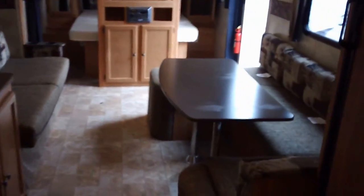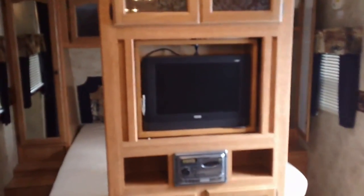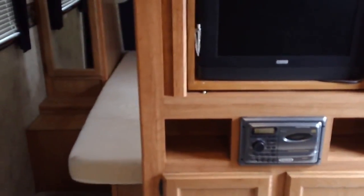The dinette makes into a huge bed as well. There's etched glass in those cabinets as we walk by. It has a flat-screen TV that spins around, with a CD player built in, and speakers in the ceiling and on the outside. The bedroom has etched glass and cabinets on both sides of the bed.